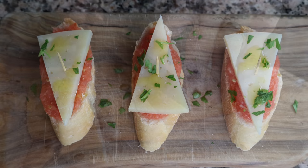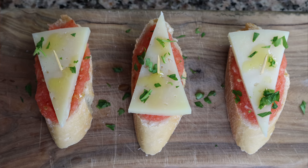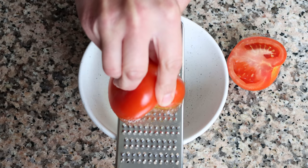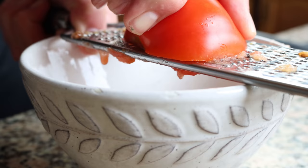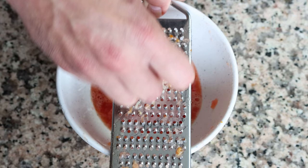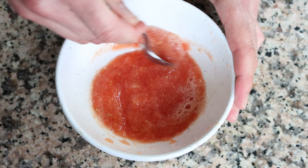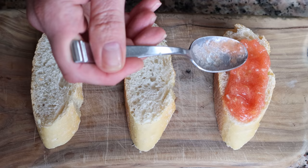Now that we have our pieces of bread ready, let's start making our Spanish pinchos. For the first one, we're making Spanish tomato bread with manchego cheese — a super classic pincho here in Spain. We begin by finely grating one tomato into a bowl, then finely grating one large clove of garlic into the tomato and mixing those two ingredients together. Grab the mixture and start adding it on top of the bread, making sure it's evenly spread out — be generous here.